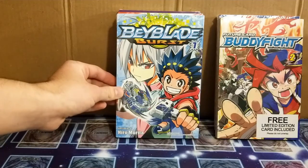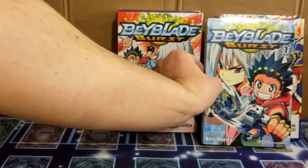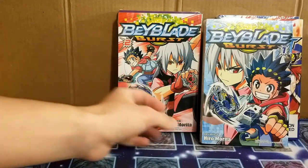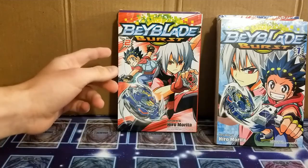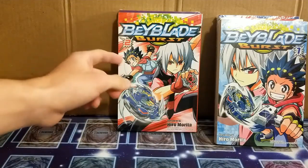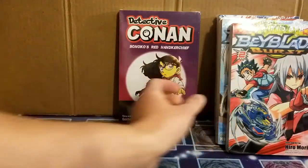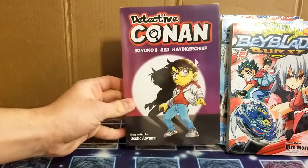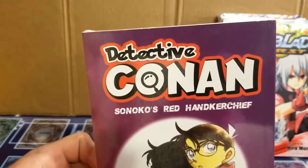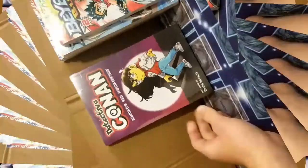Oh yeah, you can get Beyblade Burst in English. I know, I was definitely shocked. But if you're still not shocked, this next one will definitely shock you. Take a look — Detective Conan, but it actually says Detective Conan and not Case Closed. Oh my god.